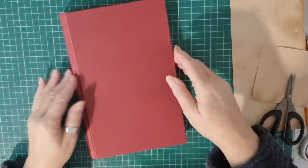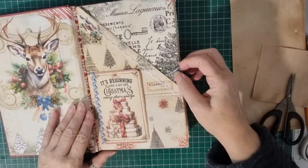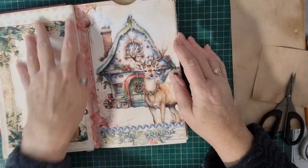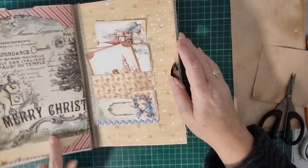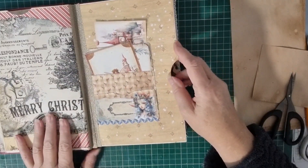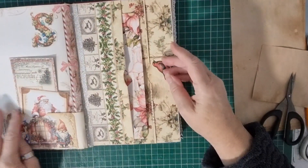So I'm just going to show you where I am with the altered book. Most of the pages are matted now and I have used some different washi tapes down the middle to sort of just strengthen it all up. I've put a few little bits in, not a lot yet.